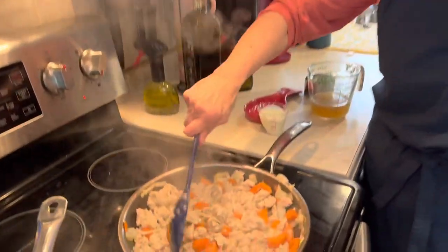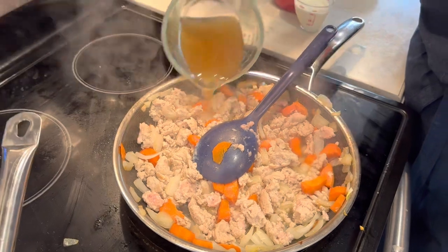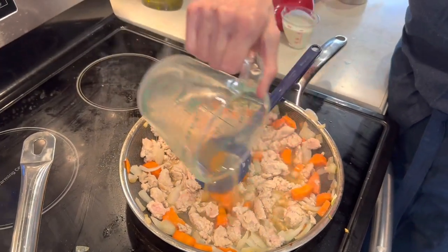In the pan, the chicken is cooked through. I'm going to add three quarters of a cup of chicken stock.